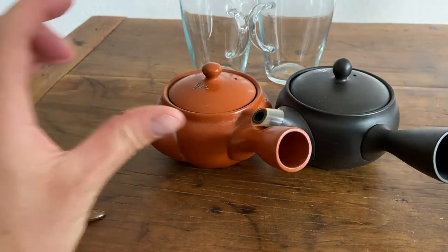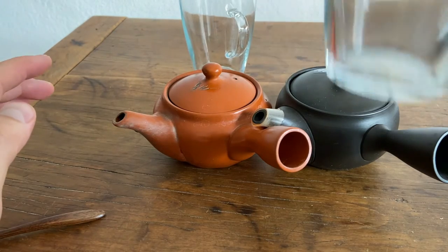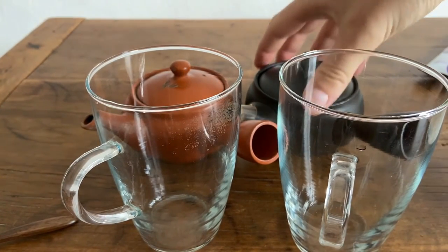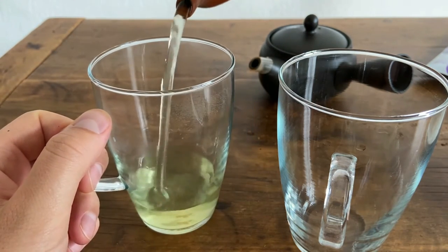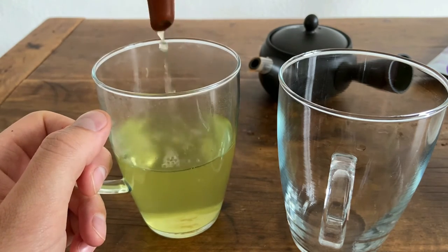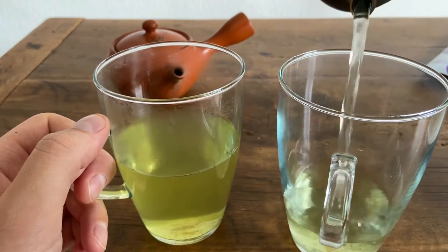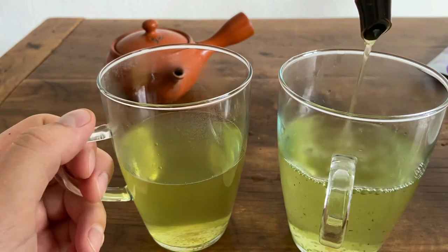So I'm just going to brew them here. The most obvious difference between these two teapots is the color, which ironically doesn't make a whole lot of difference. But what does make a difference is the filter style, and we're going to show you in a second how this manifests. Let's start by pouring the red one. Nothing too difficult so far — let's shake out the last few drops. Now we go on to the black one.